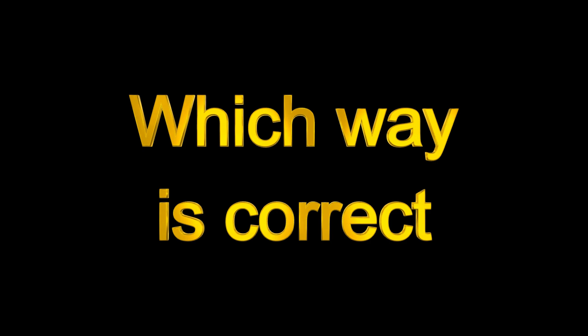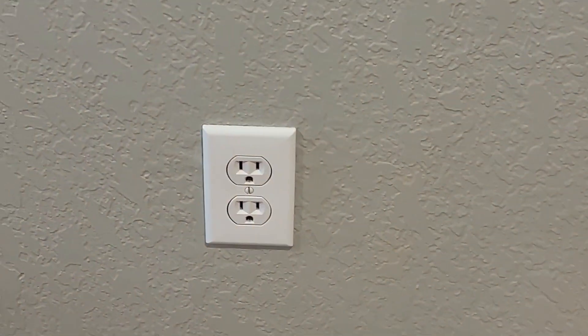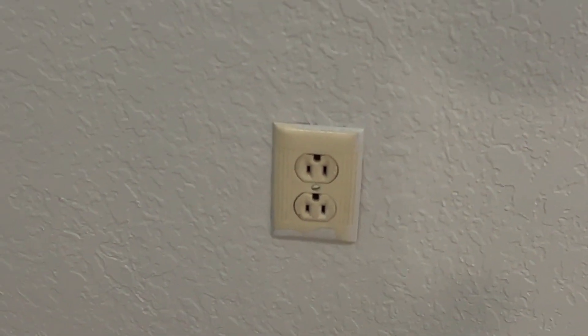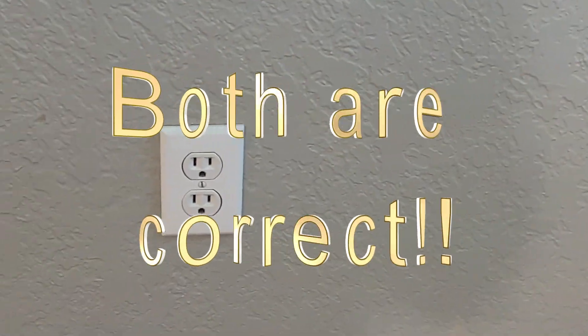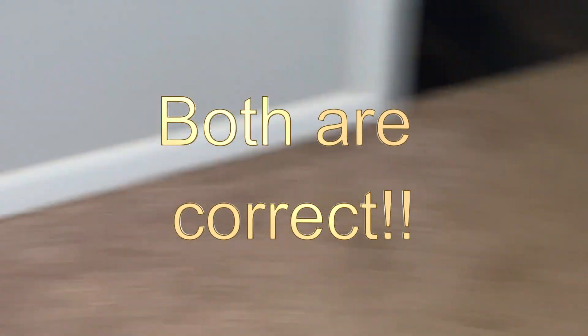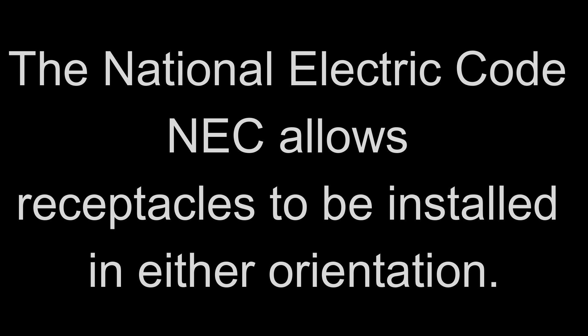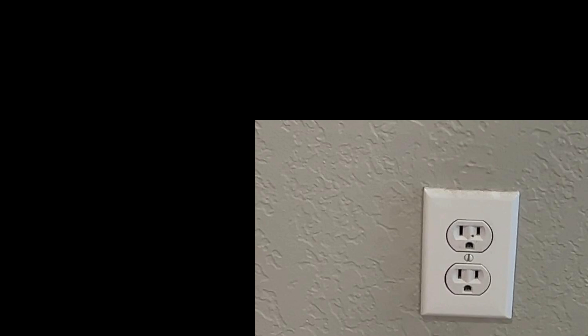I recently did a home inspection, and in multiple rooms such as this one that I'm showing, there were receptacles installed both directions. Theoretically, there are advantages to installing them either way, but according to the NEC, both are correct. The NEC does not say anything about the ground receptacle being either up or down. The National Electric Code allows receptacles to be installed in either orientation, but let me show you briefly some reasoning that people give for installing them one way or the other.